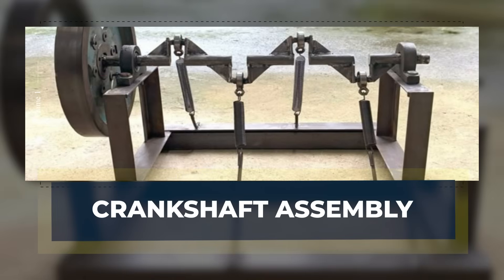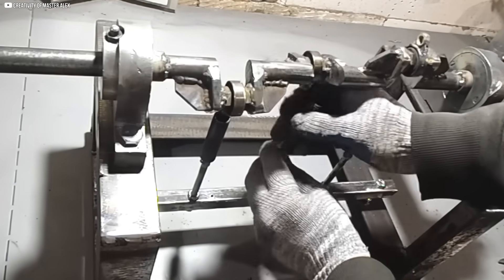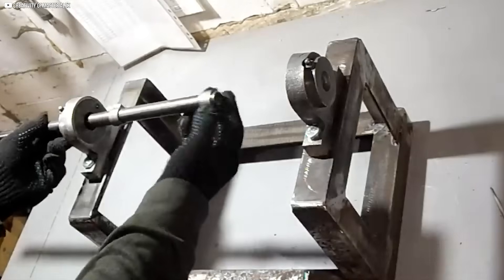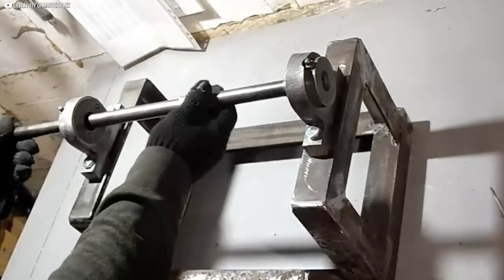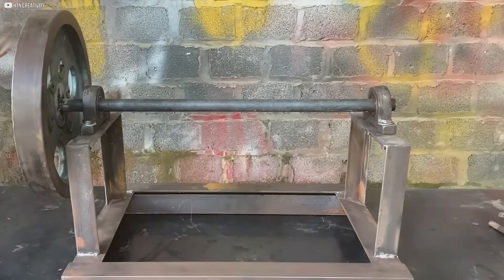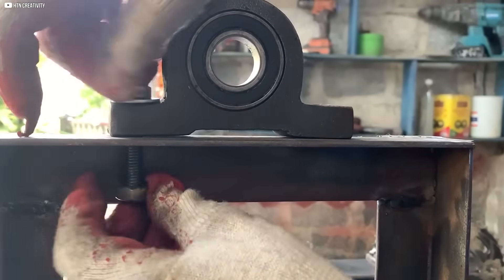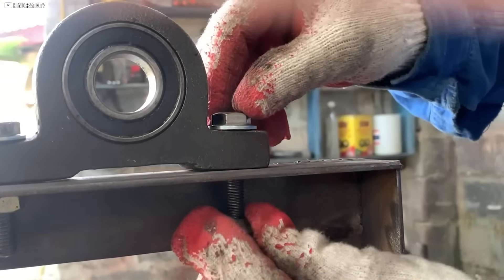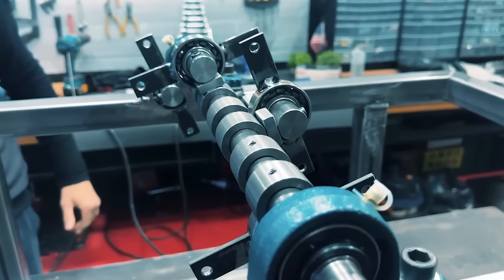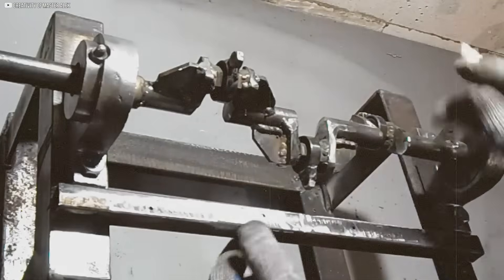Crankshaft assembly. With the frame ready, we move on to assembling the crankshaft, which will drive the machine's movement. We begin by inserting a spacer to center the bearing, ensuring perfect alignment. The shaft is then slid into place within the bearing, and we add a second spacer ring for further support. We secure the shaft and bearing by inserting M6×35 millimeter bolts, which hold everything in position. Each component is carefully positioned to ensure the crankshaft remains perfectly balanced.